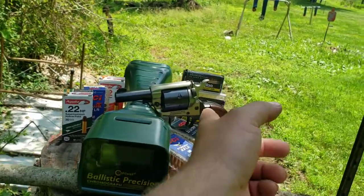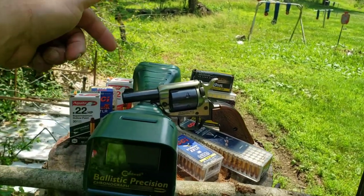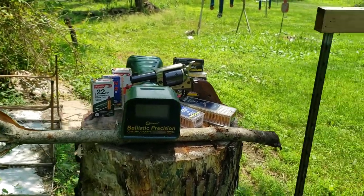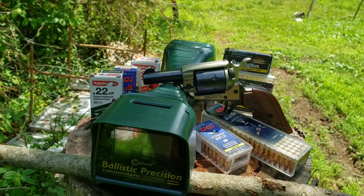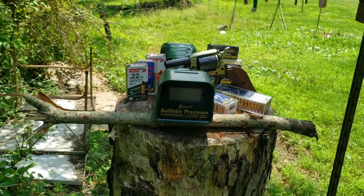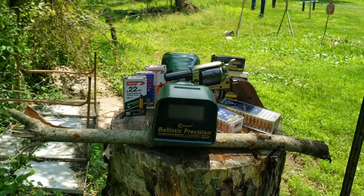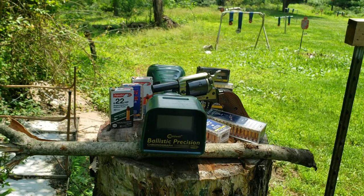In that video, I had intended to bring my Heritage Barkeep with its two and a quarter inch barrel — I'll post the exact stats on screen — to see what kind of velocity we'd get out of a really short barrel. But I grabbed the wrong Heritage on the way out, not realizing I didn't get my Barkeep. So I wanted to do this video real quick to test the velocity of all these rounds out of this Barkeep.